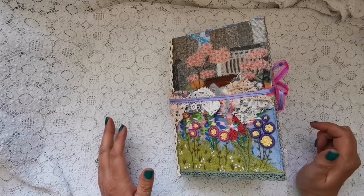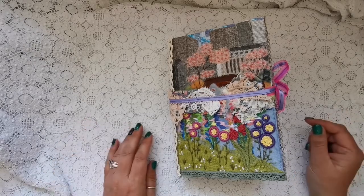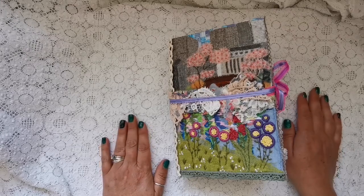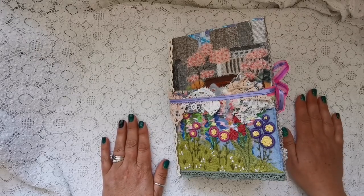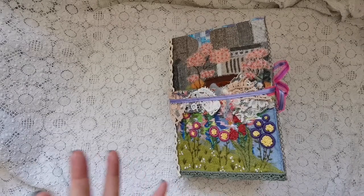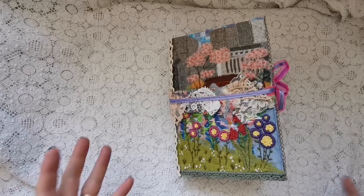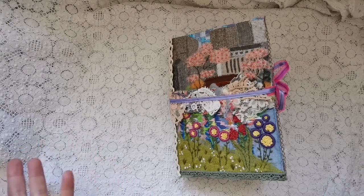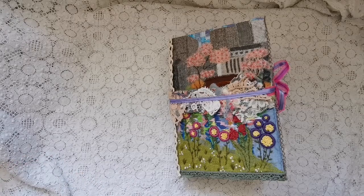Hi everybody, Claire here from Buttercup Creations Arts. How are you all doing? I hope you're doing fantastic and not getting too hot in this weather. I've just completed another journal for a lovely lady who requested a lot of things, which was fantastic because I like to incorporate as much as I can of your favorite things and try to create a journal where it all flows — and fingers crossed, I think I've actually done it.